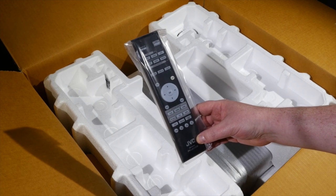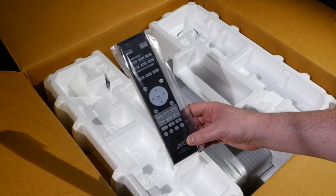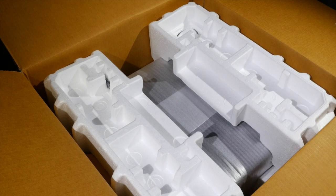There is an MPC button and some other direct picture quality buttons at the bottom. Also in the box there are some batteries. We'll get the projector out now and have a closer look.